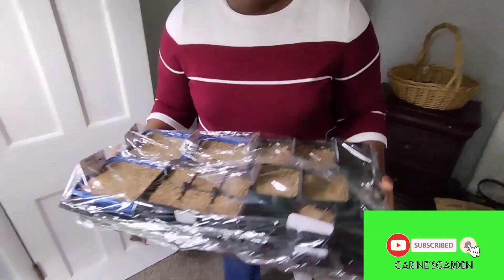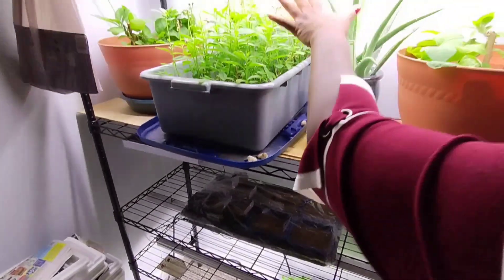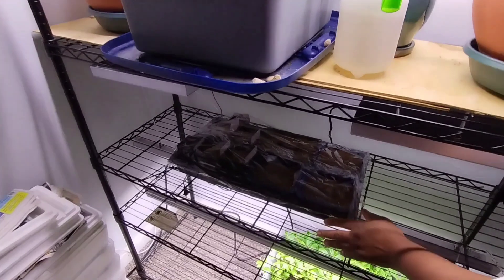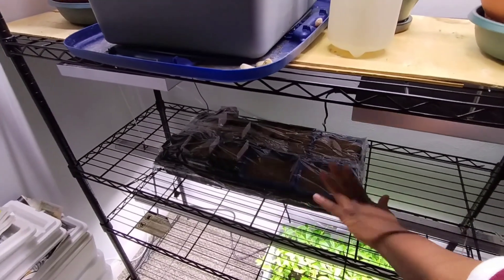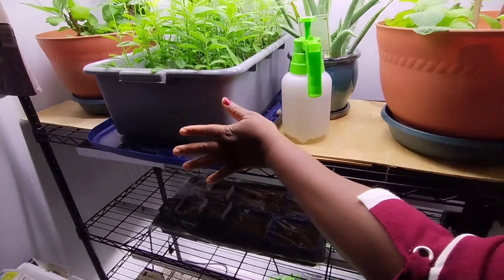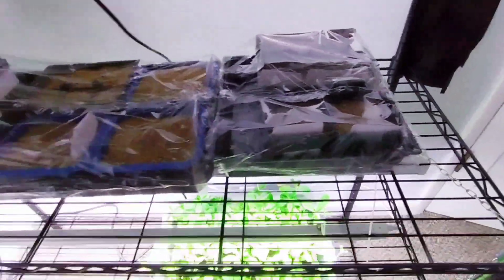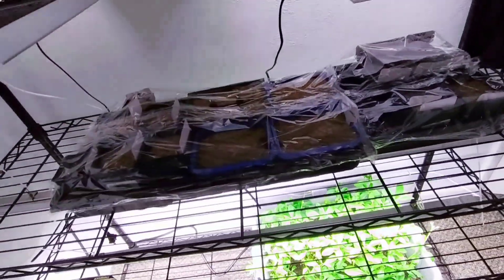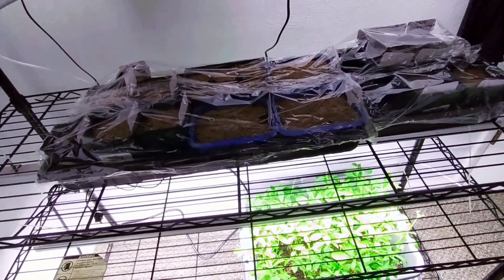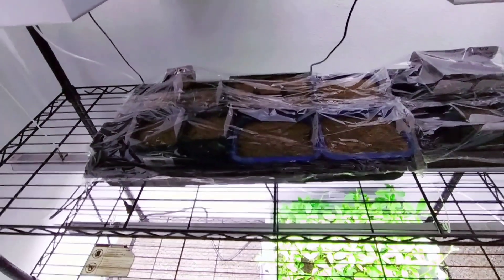I'll put them in this room. This is where I have my grow lights set up. Right now there's no light on them, but when they start to germinate, I will turn the grow light on. You can see how easy it is to start your own seeds. I will take you guys through the whole journey of these onions — from when I sowed the seed all the way to transplanting and harvesting. I just want you guys to see step by step how long it takes to grow onions.